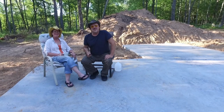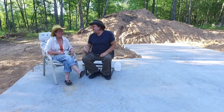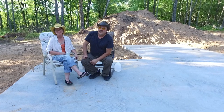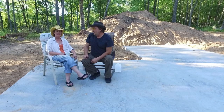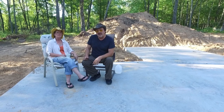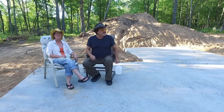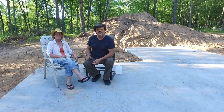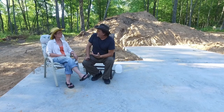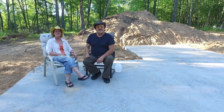Oh hey there, welcome to our new pad — concrete pad, that is! I'm Dave and I'm Veronica. We just completed the first part of our new off-the-grid home. We've been living off-grid now for a month and so far so good. We came out here every weekend for the past four years and built a small cabin that's quite comfortable. Now we want to upsize, use the knowledge we've gained, make a nice home, and rent out the other cabin so people can have a natural experience in the woods.